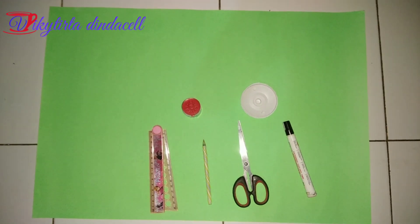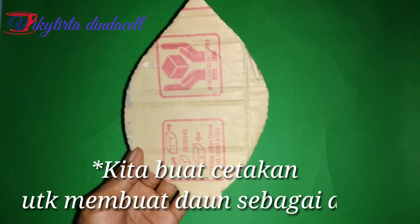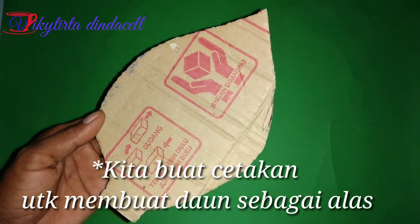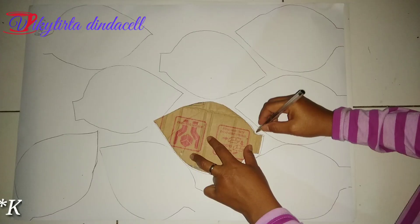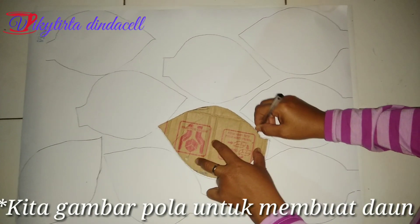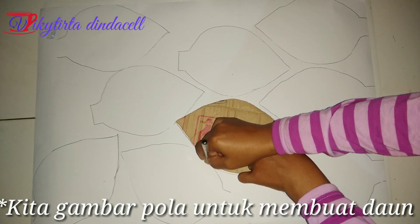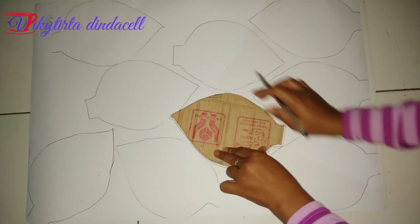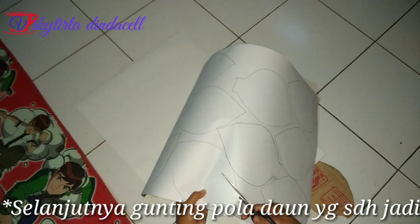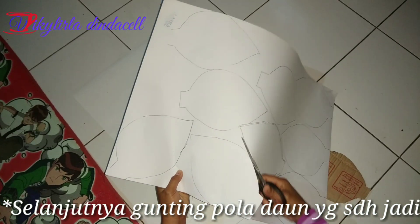Kreasi kali ini kita akan membuat hiasan buat ananda tersayang. Langkah awal kita buat cetakan untuk menggambar pola. Selanjutnya kita gambar pola sebanyak yang kita butuhkan. Gambar ini nantinya akan kita gunakan sebagai daun. Setelah gambar selesai, langsung saja kita potong-potong sesuai gambar.